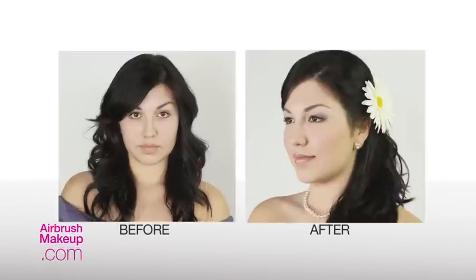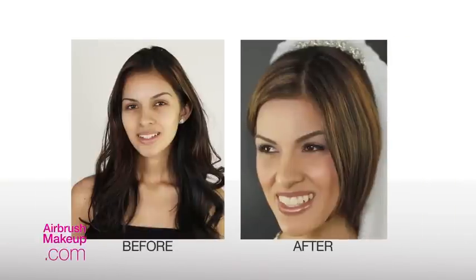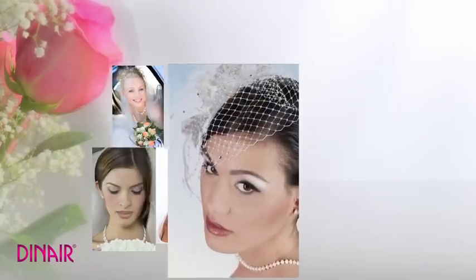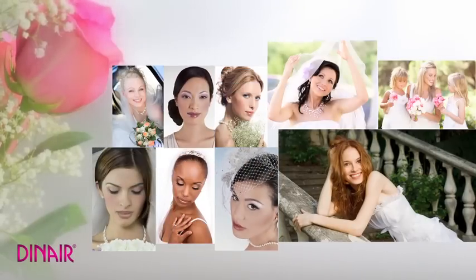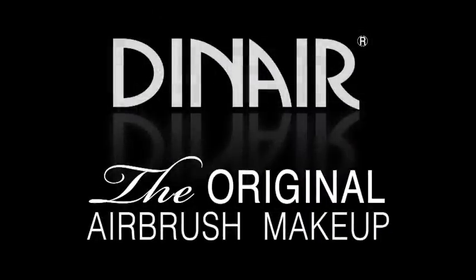Whether you wish to create a demure or dramatic bridal look, Dynare airbrush makeup provides a flawless and radiant glow all day on that special day. Beautiful bridal makeup by Dynare. Stay tuned!